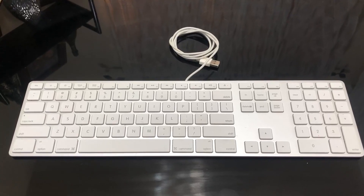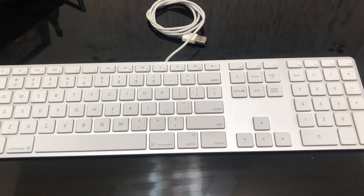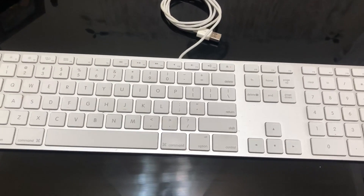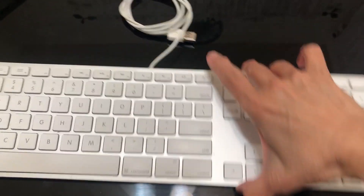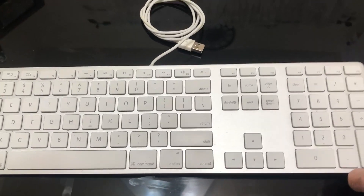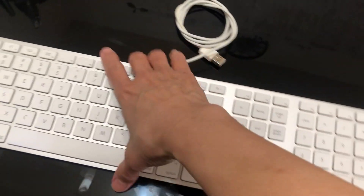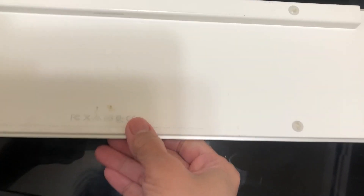Hello guys, this is from Top2Reviews. Today I'm giving a quick review for the Apple wired keyboard with numeric keypad. It's compatible for Mac desktop. This is a really great desktop keyboard for me — I've been using this for almost three years now and it's still very durable. It is an original Apple.